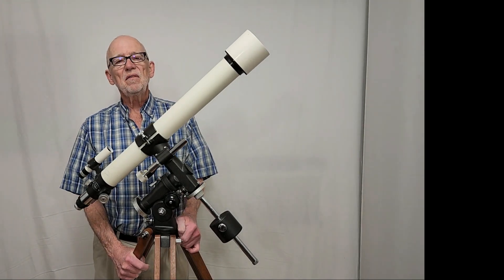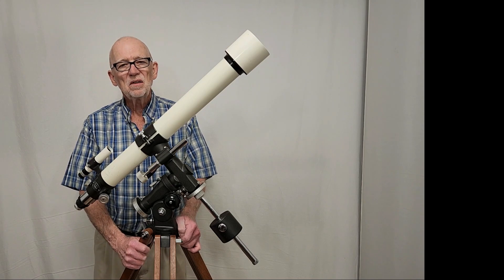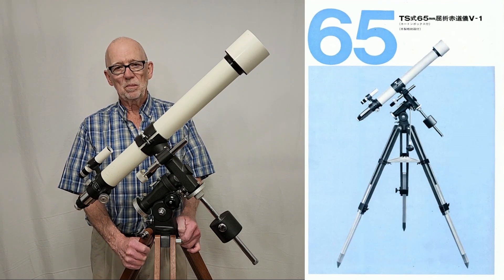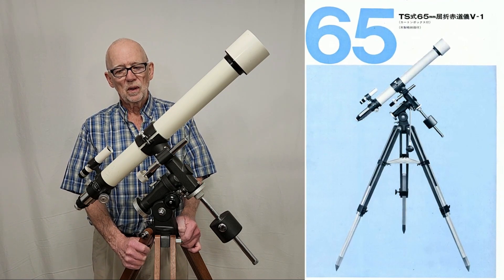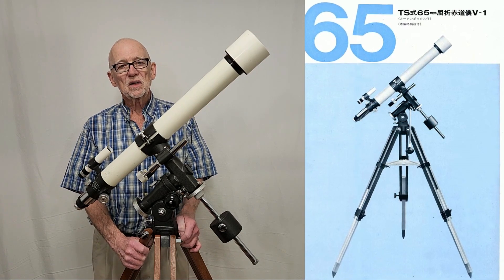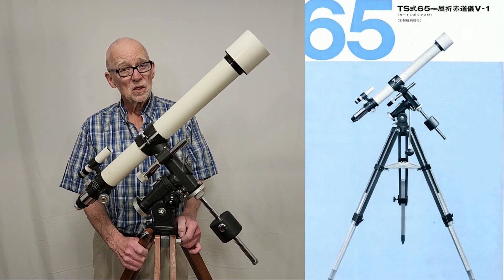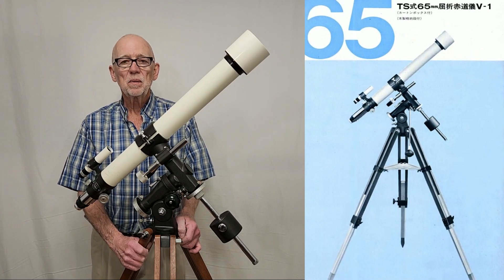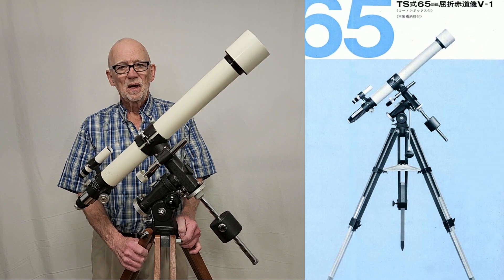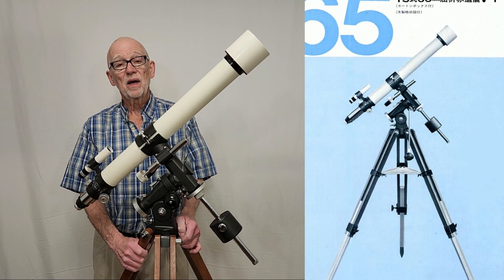Hi, my name is Dave. Today we're going to look at the Takahashi TS-65 V1 type. This telescope came out in 1976 after the dramatic success of some of the other scopes from the Takahashi line, specifically the P-type and the D-type and the wonderful TS-80 semi-apochromats.